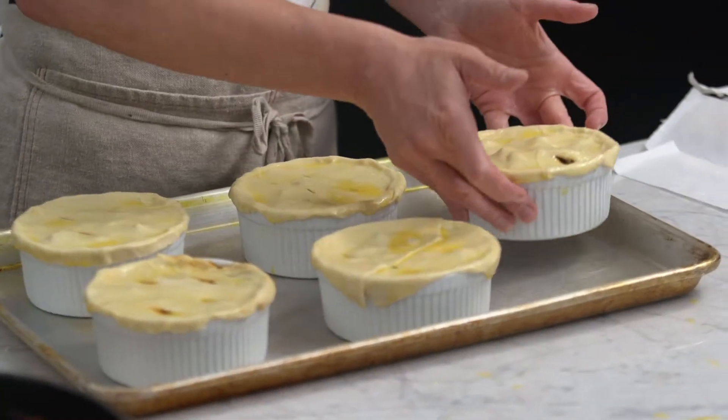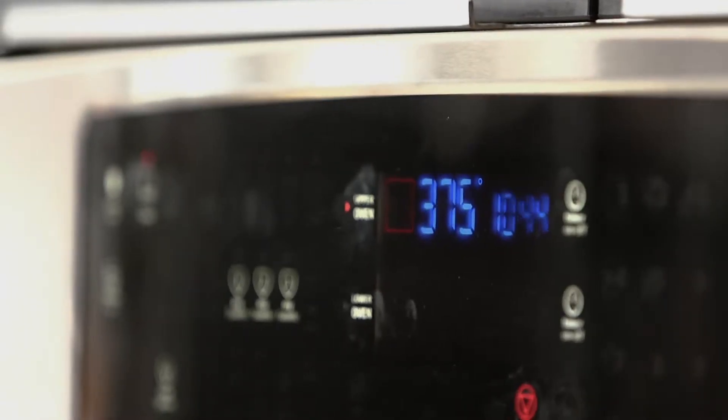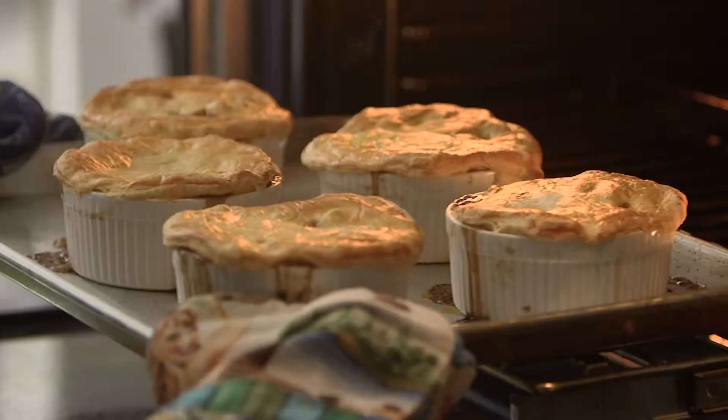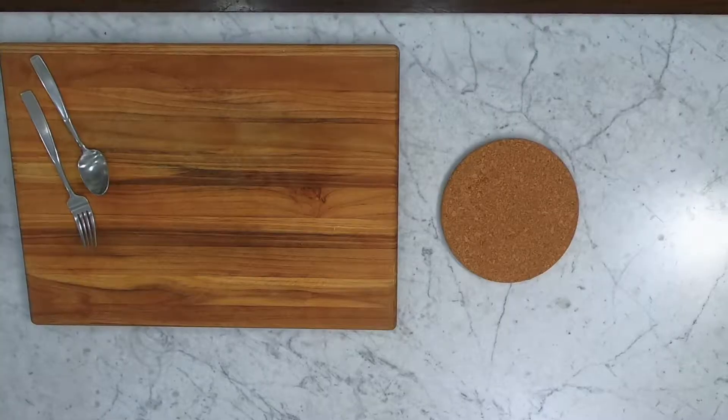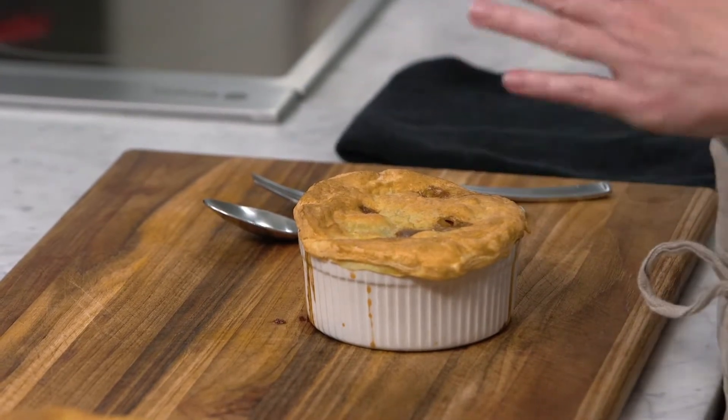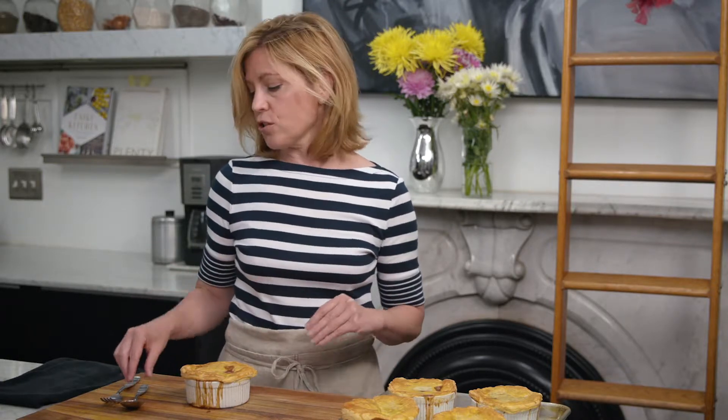I have my oven set at 375, and these are just going to bake until they're nice and golden. This type of application can work for just about any kind of stew — if you had a pork and green chili stew, or obviously chicken, it's very easy. Just spoon it into your ramekins and top with puff pastry.